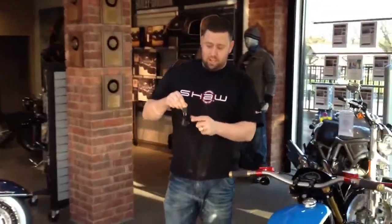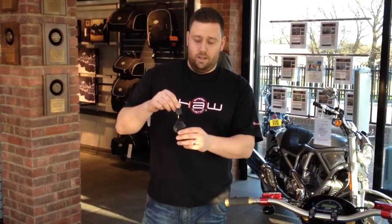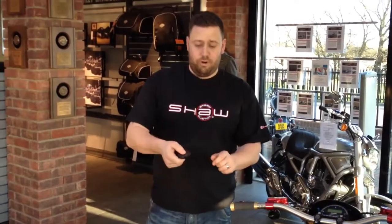This is the key here, and this is the alarm key fob. It operates the alarm and immobiliser. There's nothing to do on it, there's nothing to press — you just have to make sure you have it with you when you want to start the bike.